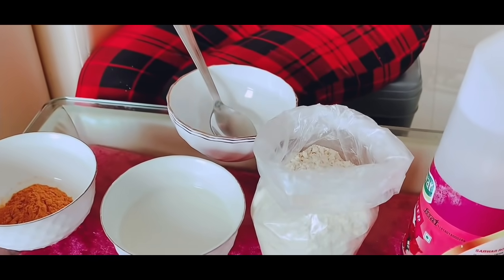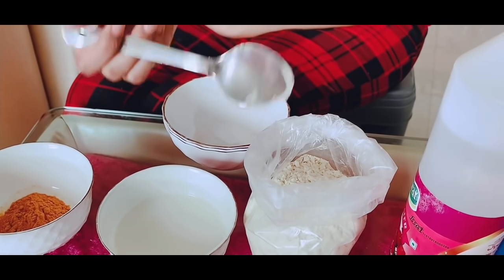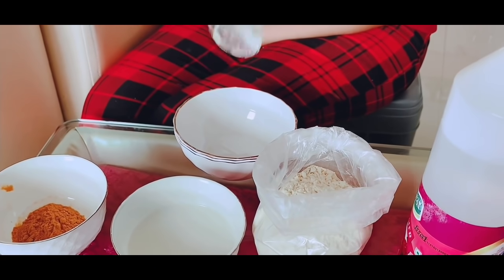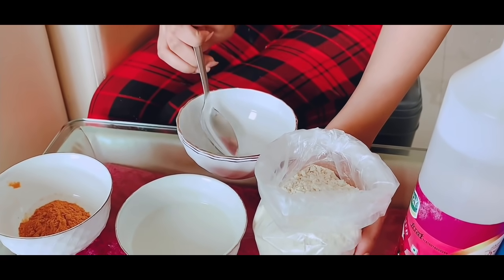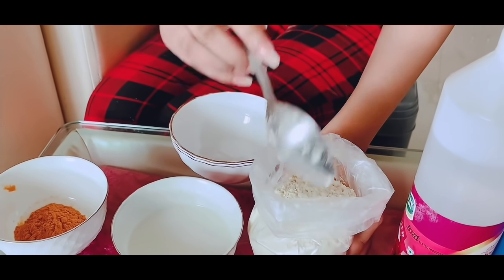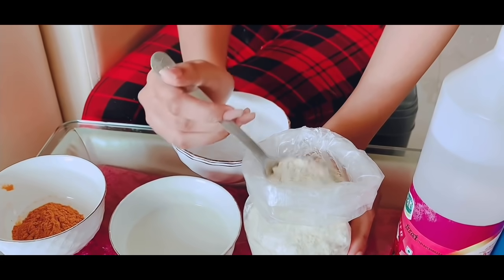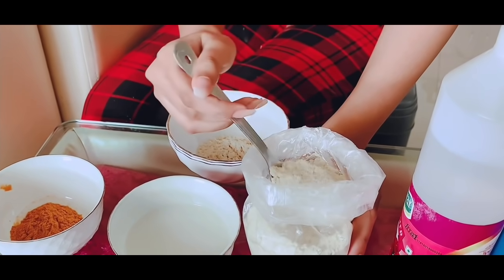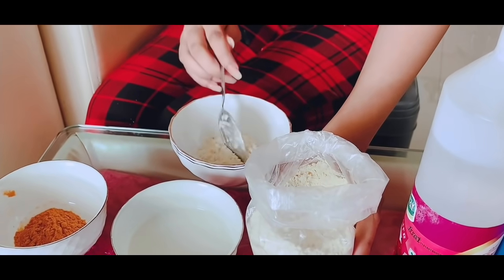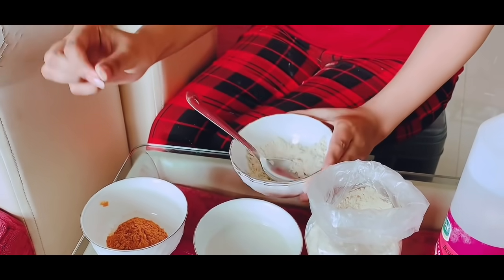So let's start with the besan. You can adjust the amount depending on how much you need. But if you are using it for the first time, take a little. I'm going to put it on my skin — I'll put 2 tablespoons. Because 2 tablespoons is quite a lot. I've added 2 tablespoons.